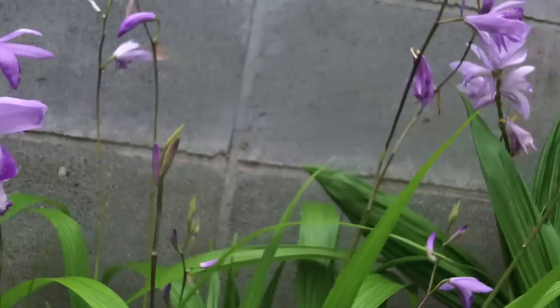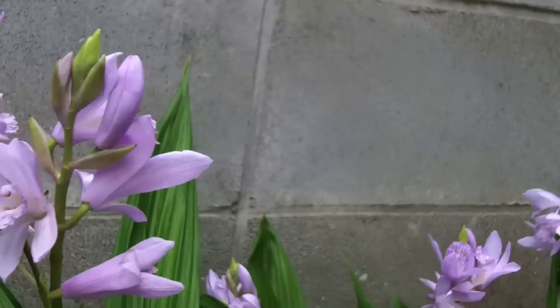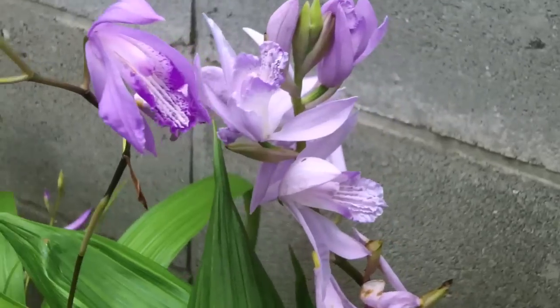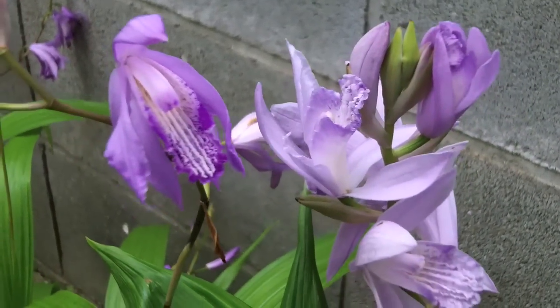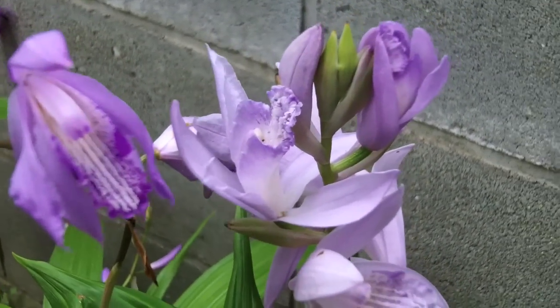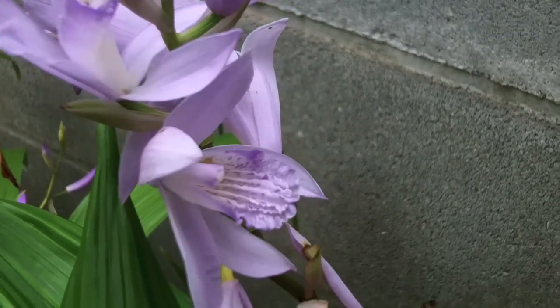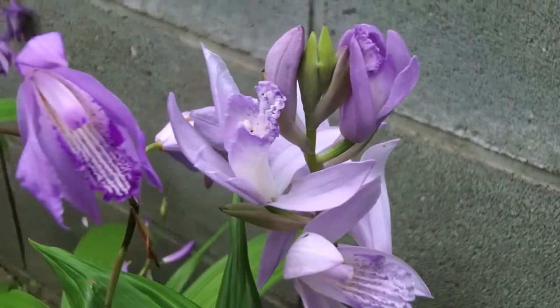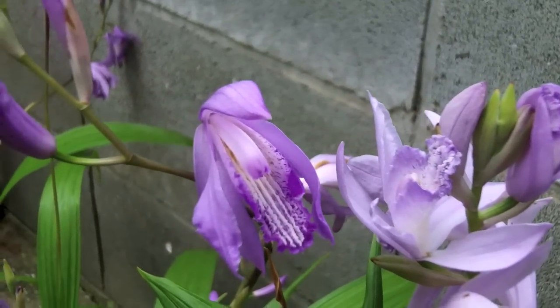Here are the two flowers together and you can see the big difference between the two of them. Murasaki Shikibu is much more beefy and stout, while Soju is more of a spidery affair.